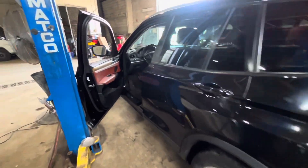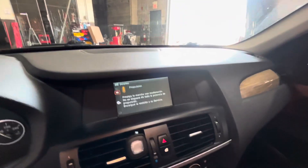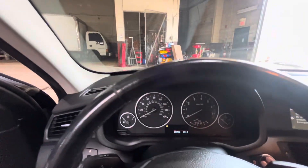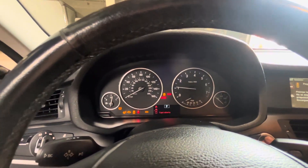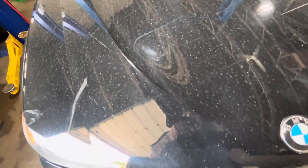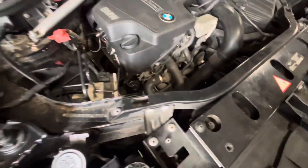Alright guys, tow truck driver just dropped off this X3. Gotta see what year it is first, but believe it's got the N20 in it and this thing does not sound good at all. That does not sound good — gonna have to scan the codes and see what's going on with it, but as of right now that sounds sketchy.